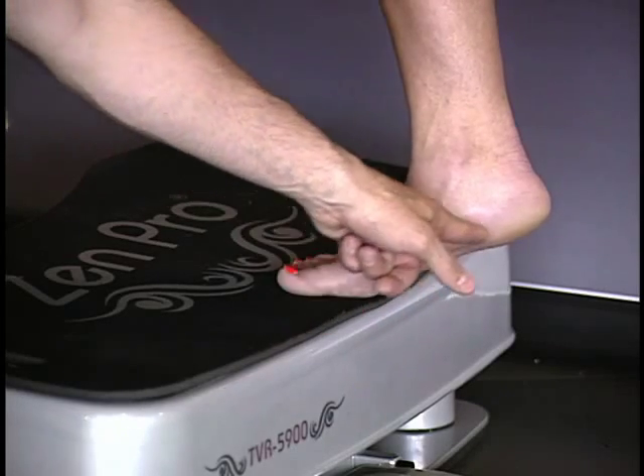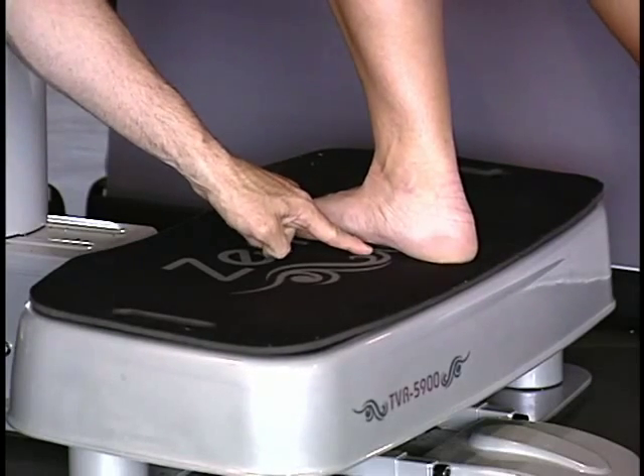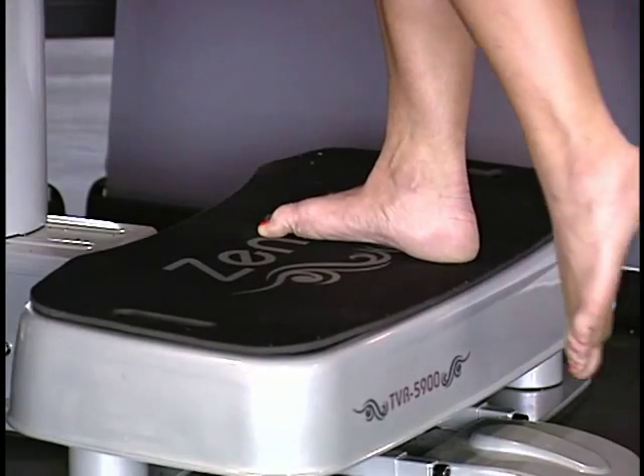Specifically, things we're looking for with the lower kinetic chain is stability and mobility, and a balance of those two things as we work from the ground up through the ankle, knee, hip, lumbar spine, all the way into the shoulders and scapulae.